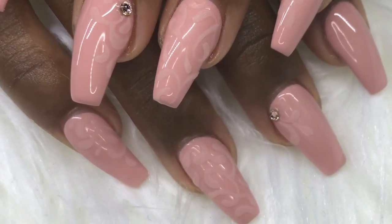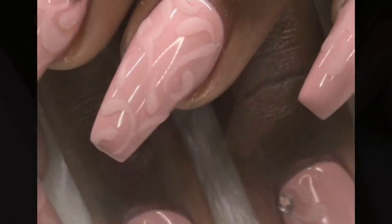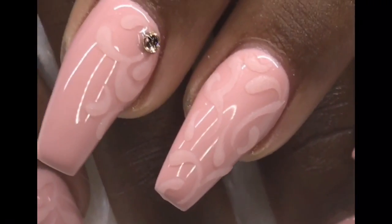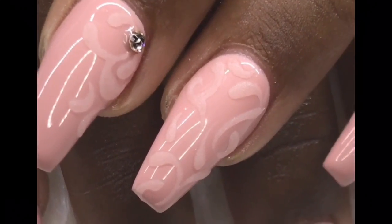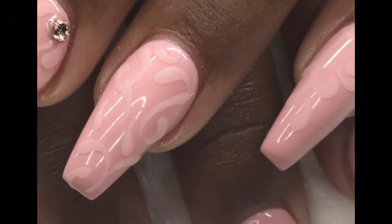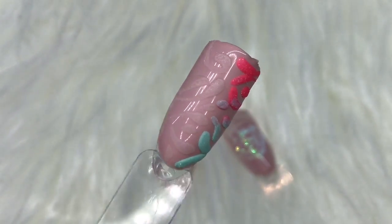Hello everyone, welcome back to my channel. Today I want to show you how I achieve this sugaring type effect that you see on this set of nails. I posted these nails on Instagram and got some questions, DMs, and emails, so I decided to do a video over this technique.